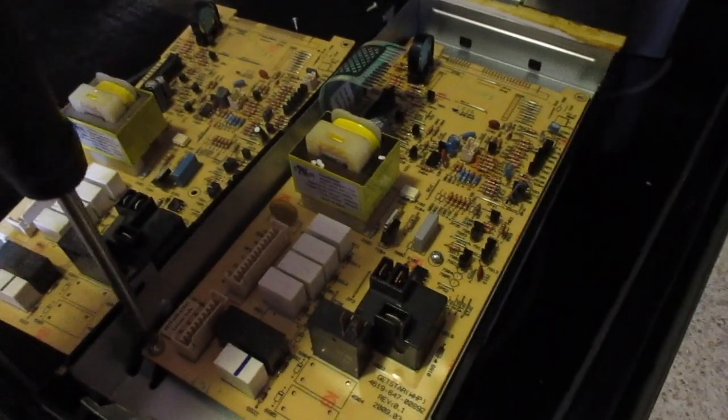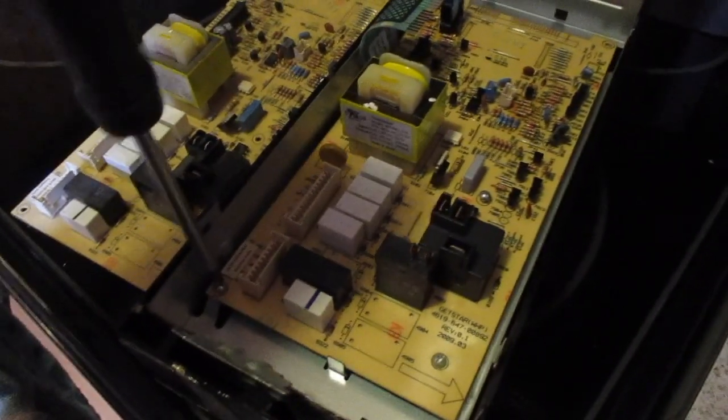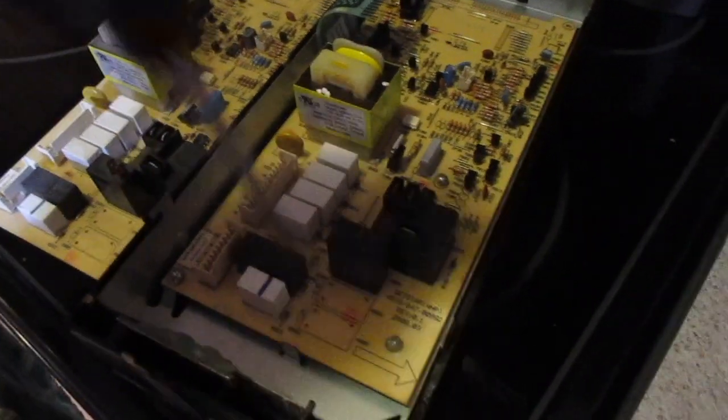When you're buying these, you can buy the control board alone or you can also buy it with the panel — usually it's more expensive. So if your panel is all scratched up and you want to get a new touch pad, you can do that as well.